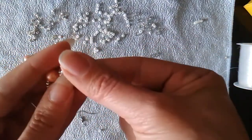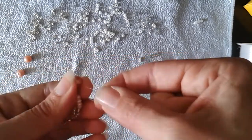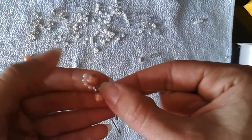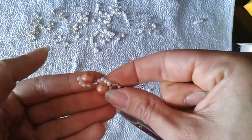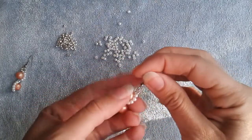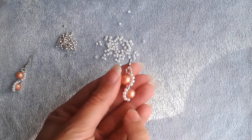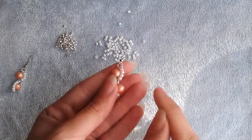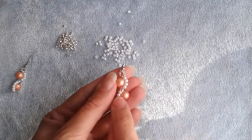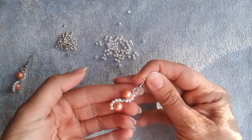Now I will make knots and my earring will be ready. After making knots here and there and passing my thread several times through, I've finished my earring.